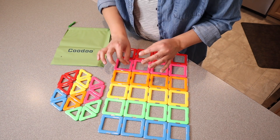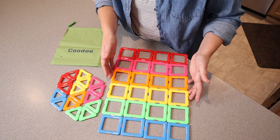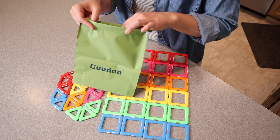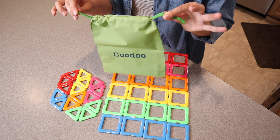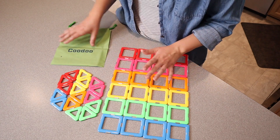I also really like that this can be used for any age from toddler up until honestly even adults, I feel like, can have fun building different things with these. This also comes with a carrying bag with a little drawstring, so that none of the pieces get lost when you are done playing with them. I'm going to go ahead and give these to my kids so they can build something creative with it.